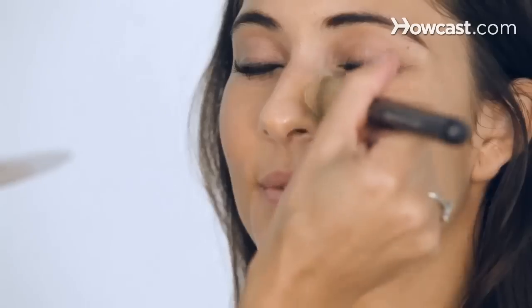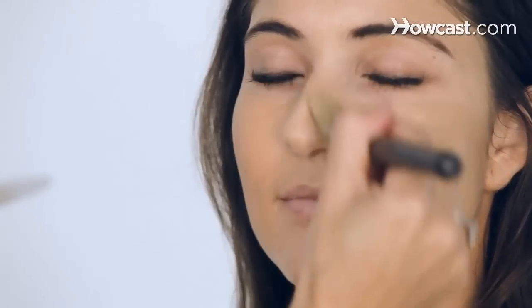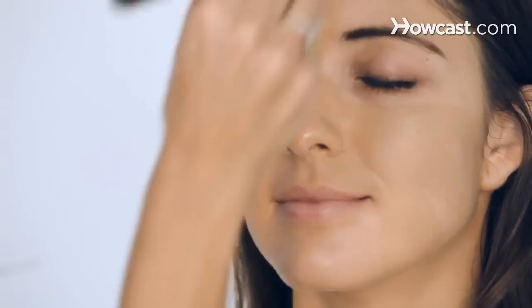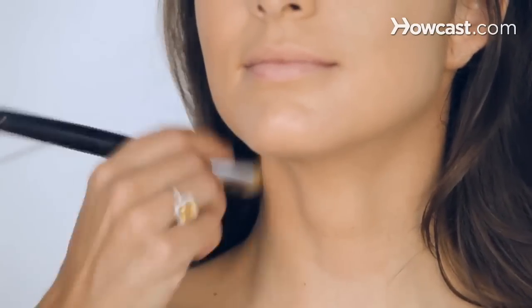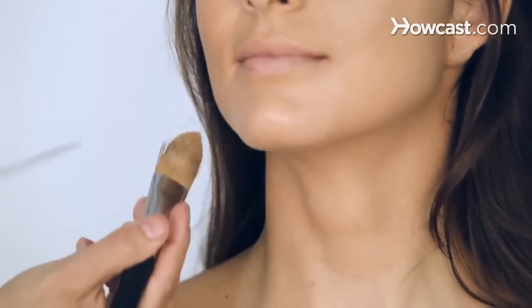Andrea has perfect skin. Beautiful skin tone — olive, even skin. So she doesn't need too much foundation. But we are going to do an emo look, which has a lot of powder and a lot of darkness. I like to bring the foundation down on the neck.